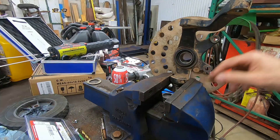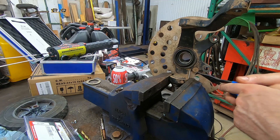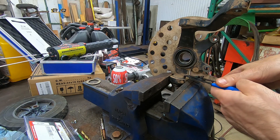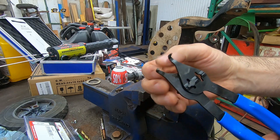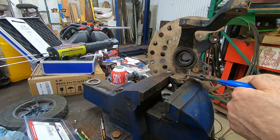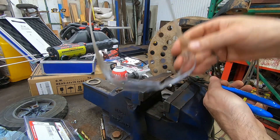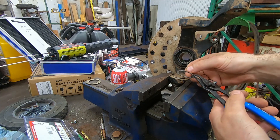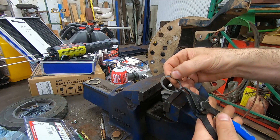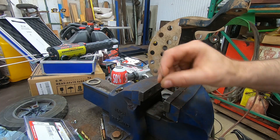First things first, you've got to put this in something to hold it so you can get at the retainer ring — the snap ring. I'm using snap ring pliers where, as I squeeze them, the jaws open. Make sure you wear safety glasses whenever you deal with anything springy like snap rings, springs, or anything under pressure. I squeezed it open and just slide it off.